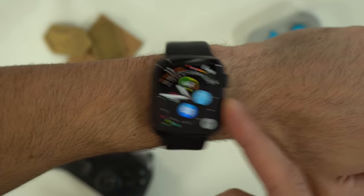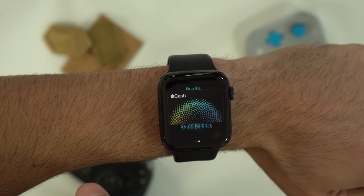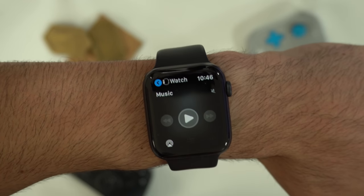Double tapping the power button, if you have it set up, will actually launch your Apple Pay, and it lets you swipe between different cards. Tapping the digital crown will not only take you home, but if you double tap again, it'll switch between two previously open apps.